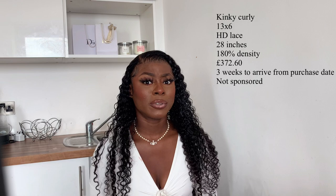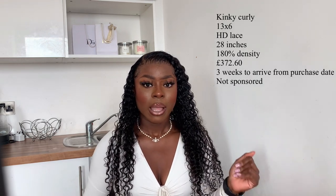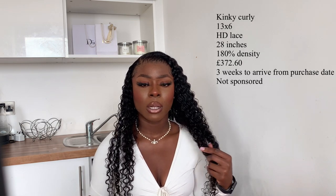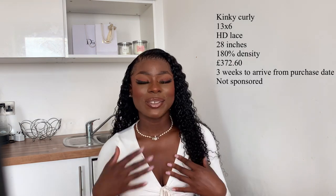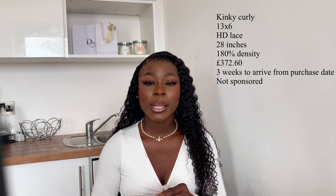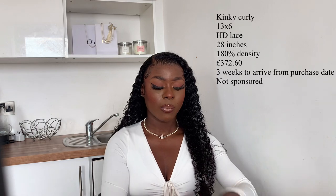How long did it take? I would say it took about a month from the day I ordered it to the day I received it — maybe three weeks, but yeah about one month. I paid just over $300 for this hair. I will definitely put all the confirmed information on screen: the length, the frontal size, the type of lace, the wig size, and the texture.